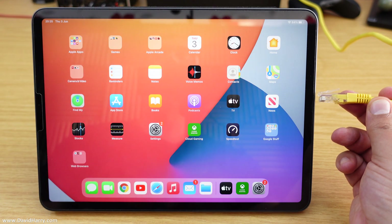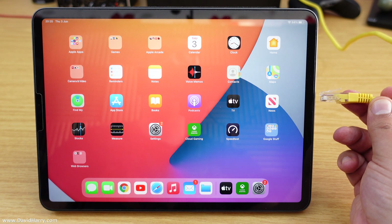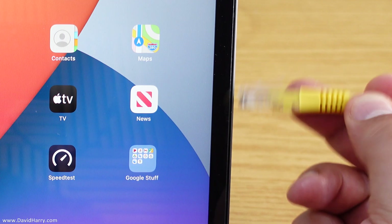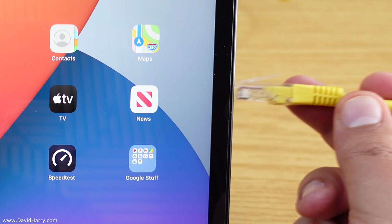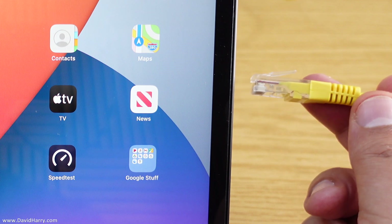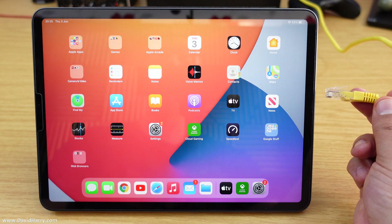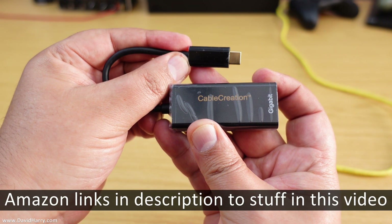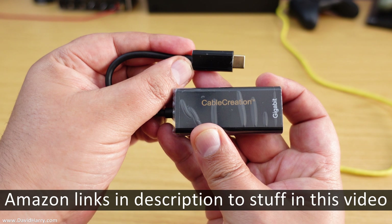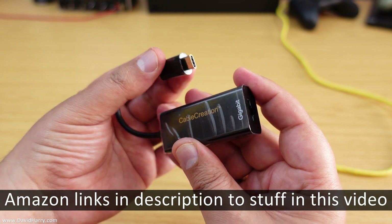All right YouTube, David Harry here. Do you have an iPad Pro M1 2021 and also have cabled internet, but you're finding it really difficult to get that cable to connect to your iPad Pro M1 2021? Well, have I got a solution for you. What we need is an adapter that will allow us to connect the ethernet cable to the iPad, and in this instance I'm going to be using one by CableCreation.